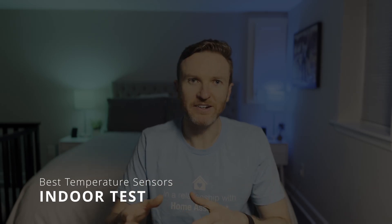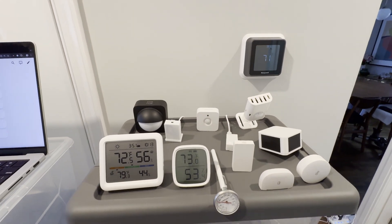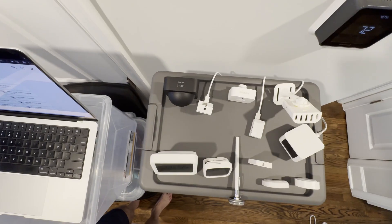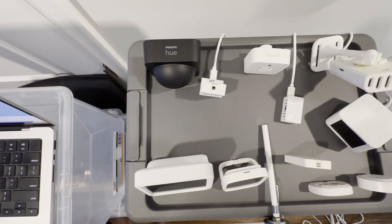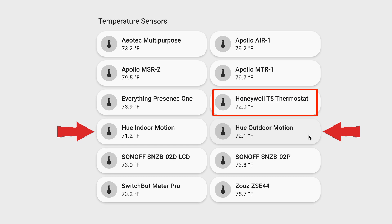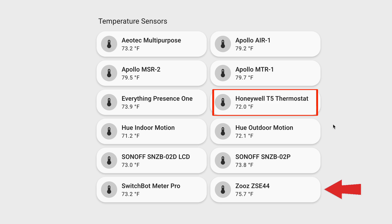Now let's go to the findings, starting with the indoor test. I placed all the sensors in a central location of our home — where the wall thermostat is located — for one hour. The benchmark sensors were an analog cooking thermometer and our home's thermostat, both reporting the same temperature at the start of the test. No two sensors were touching to prevent heat transfer. In terms of results, both the Hue indoor and outdoor sensors were most accurate, within less than 1 degree of benchmark. The Aotec, Sonoff, SwitchBot, and Everything Presence 1 sensors were each within 2 degrees. Zeus was 3 to 4 degrees above benchmark, and all three Apollo sensors were 7 or more degrees warmer.